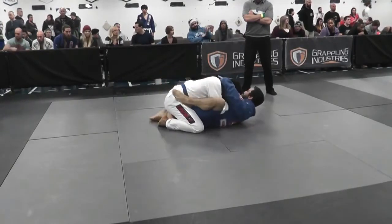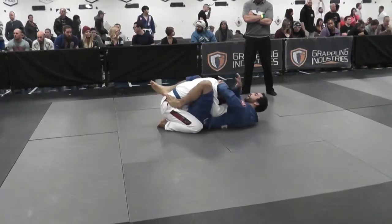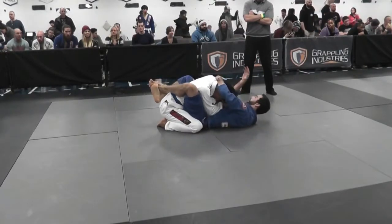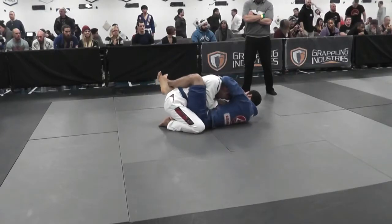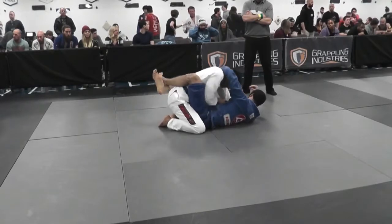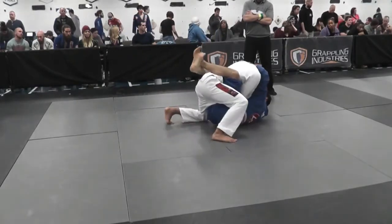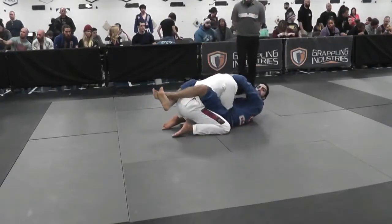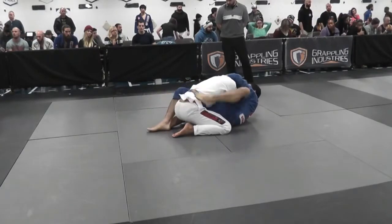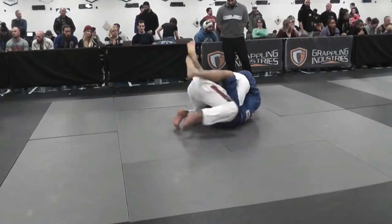This is one of those boring matches — it happens a lot in the Gi where one guy is in the other guy's guard and nothing much happens. He's being super tight. See how he's not even trying to stand up — he's just putting his hands there. He put his right foot on the mat but he's not really trying to stand up; he's just trying to stack me or something.